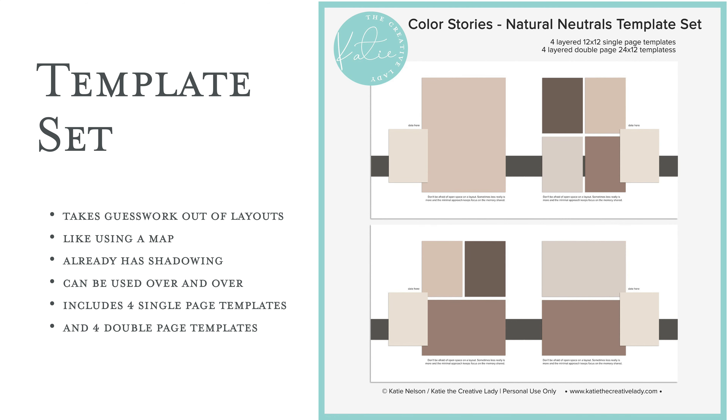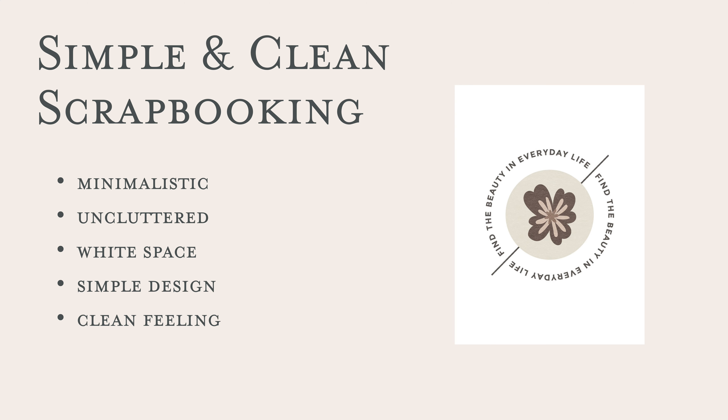So let's talk about simple scrapbooking or clean scrapbooking. There are several ways to refer to it — some people call it minimal or minimalistic scrapbooking. It's uncluttered; there's usually quite a bit of white space (and that doesn't necessarily mean white, so I'll show some examples). The designs and lines are usually more simple, there is a clean overall feeling — it's not busy, it's not overwhelming. I love all styles of scrapbooking and I use them all.